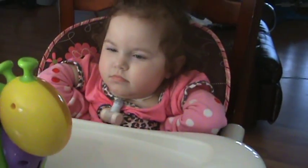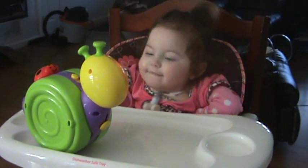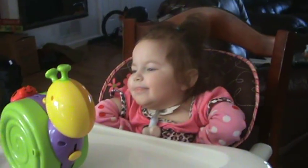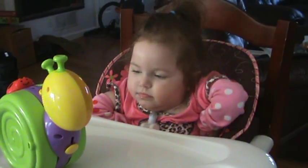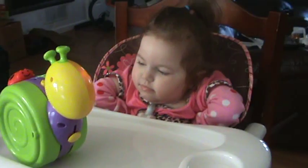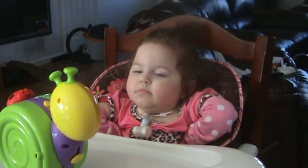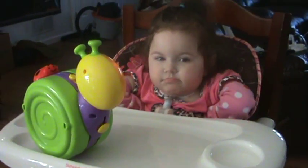Bella! Make it go! Yay! Bella has learned that the slightest movement makes her snail start singing. So she's learned to push her head back and make the snail start singing.